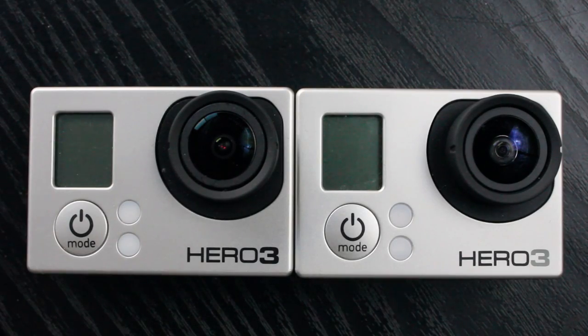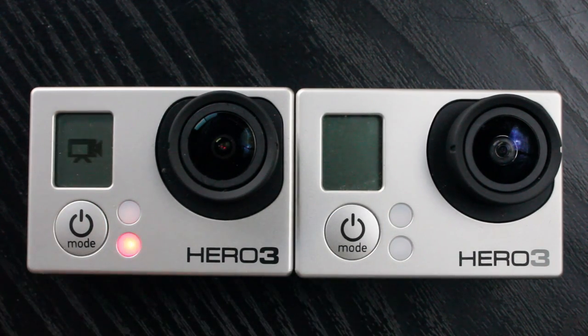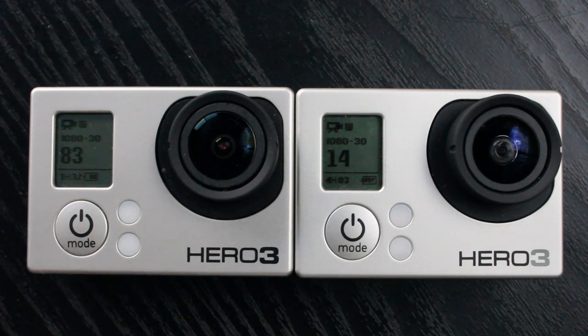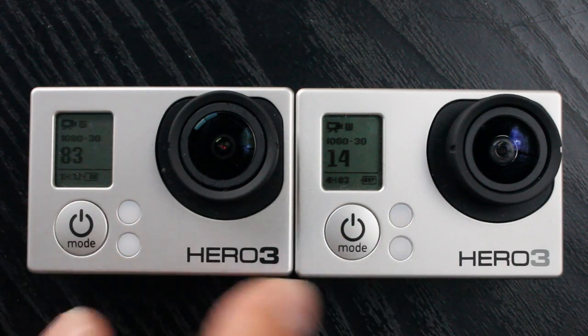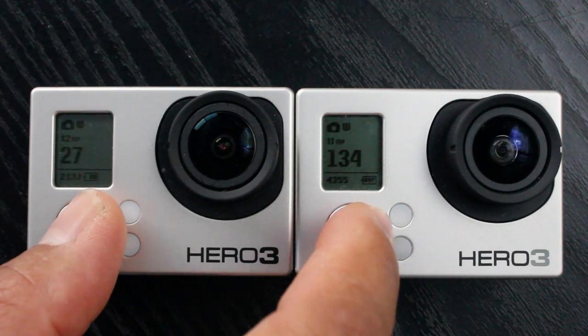Now I'm going to briefly step through the menus on both cameras because they are slightly different. As you can see, the Black Edition boots up a lot quicker than the Silver Edition, but that's not a big deal. We'll step through the menus — both are in video mode at 1080p.